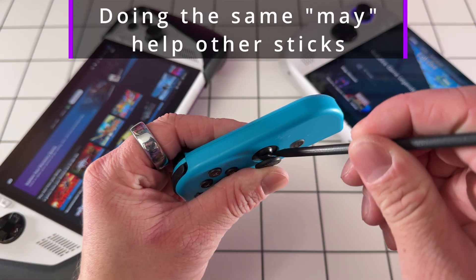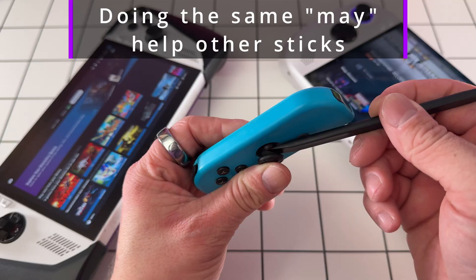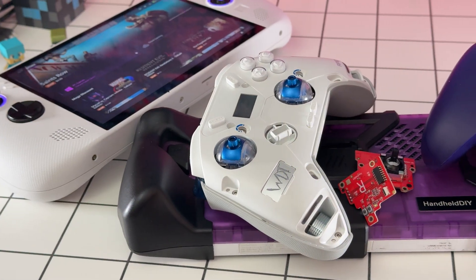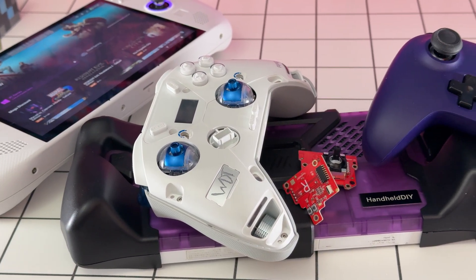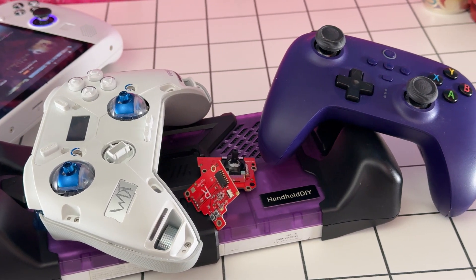My own Switch did start acting up with joystick drift, but blasting it with air did seem to help temporarily — but why settle for a band-aid fix when there's a permanent solution? Enter Hall Effect Joysticks. Instead of making physical contact, they use magnetic fields to detect movement. When you move a joystick, the magnet alters the magnetic field sensed by the Hall Effect Sensor, translating that into in-game actions.